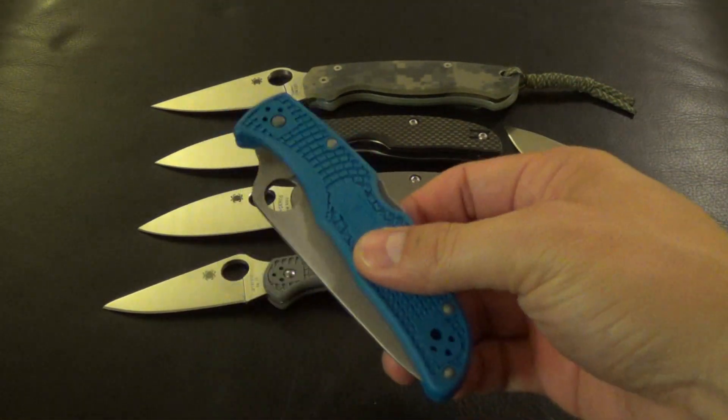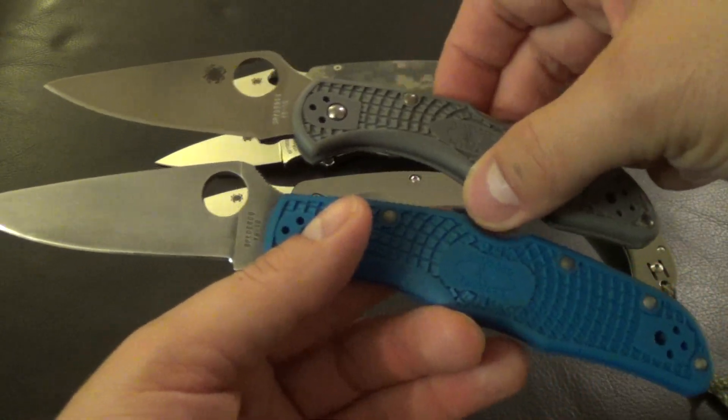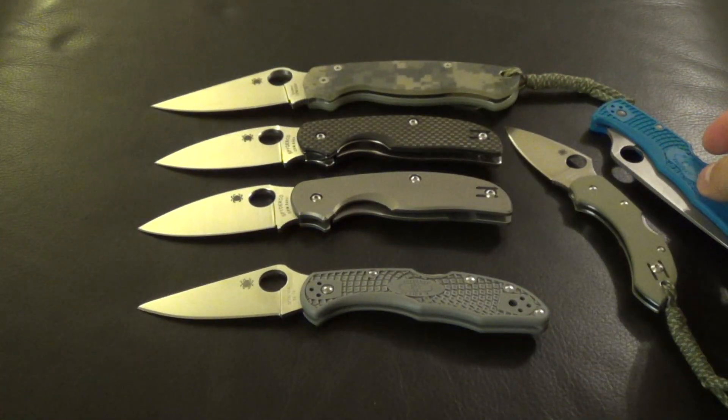I brought a couple — this one's bigger obviously, 3.75 inches. You guys can just see that comparison. I do get a lot of use out of this knife. Just to give you guys some size comparisons.